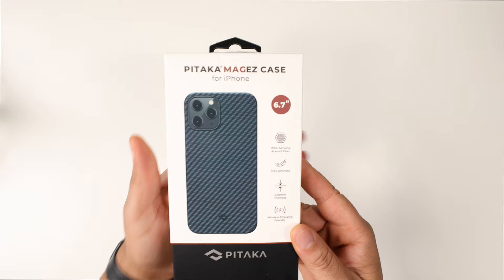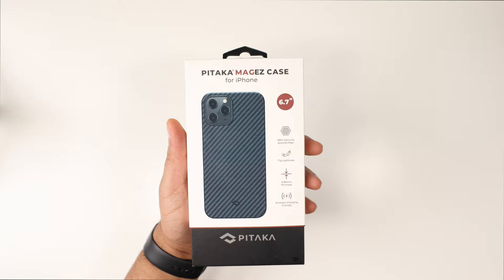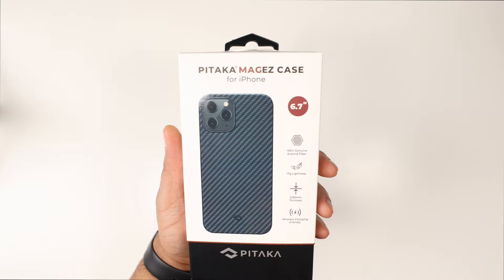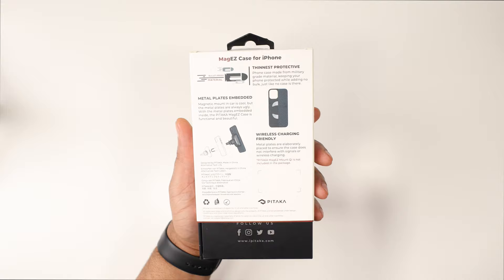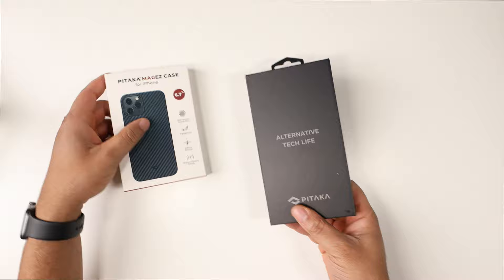First up: the Pitaka Mag Easy case. If you've seen my channel you've seen me review these for tons of different phones. The specs: 100% genuine aramid carbon fiber, 17 grams, 0.85 millimeters thin, wireless charging friendly. On the back they have their own magnetic charging system, though we're not going to review that system in this video — just the case itself.